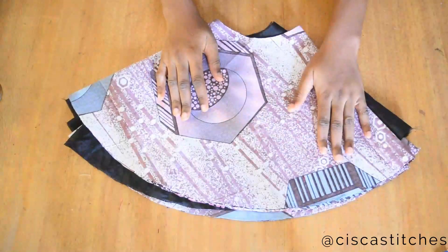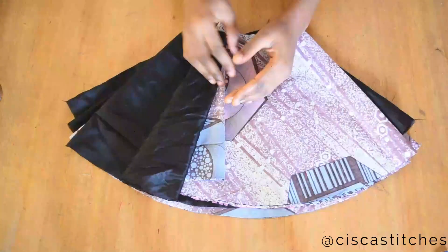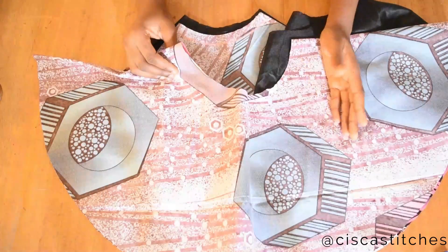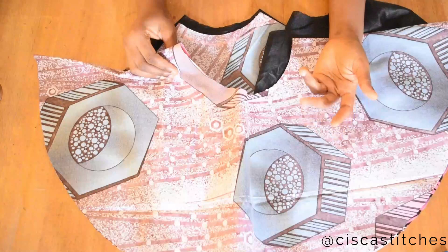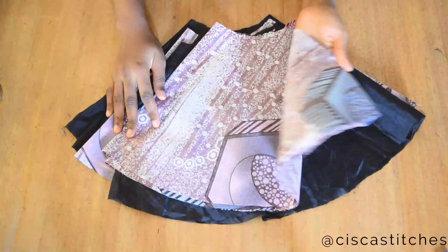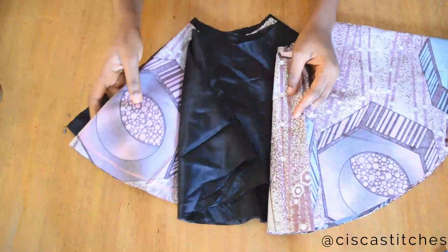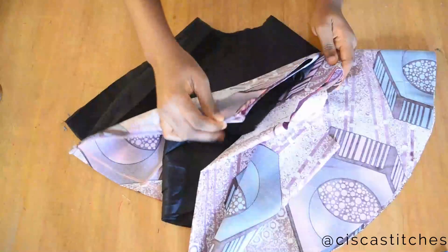I have cut my peplum out for both the fabric and the lining that I will be using. What I'm working with is a 720-degree peplum. If you don't know how to cut your circle flare or peplum, I have tutorials on how to do that — whether it's 360, 720, or 1440 degrees — and I'll link them in the description box. This 720-degree flare is cut into two pieces, each one being 360 degrees, and each was cut to around my waist measurement.